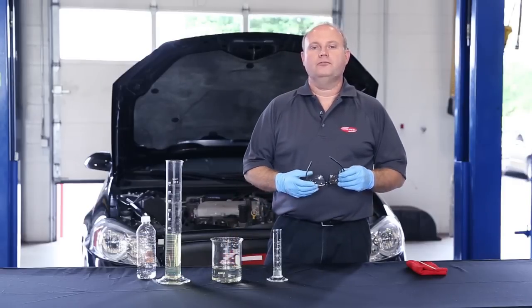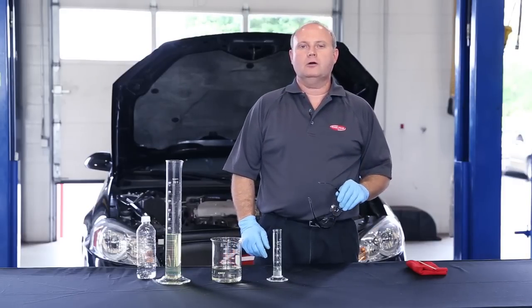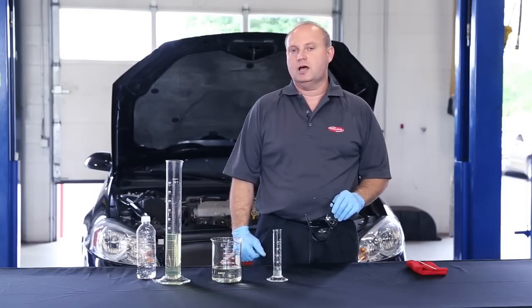There you have it — a fast, safe, and easy way to check the alcohol content of gasoline. Thanks for watching. Be sure to check out our other Delphi how-to series videos to help save you time in your shop every day.